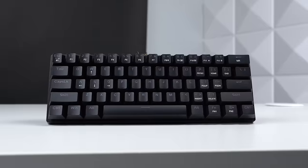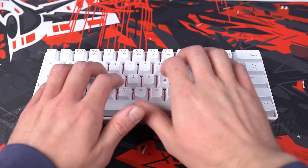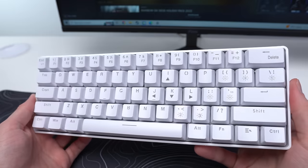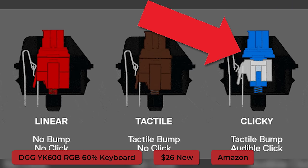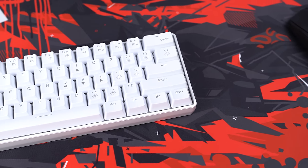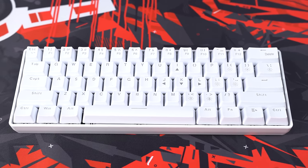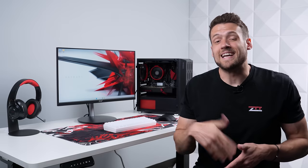Just so we didn't delay this project, we had to swap out the keyboard so we could game, and I swapped it to a keyboard I used in our last budget setup video — you can check that out in the upper right corner. This is the DGG YK600 RGB 60% board and it's even a bit cheaper than the one we originally tested. I'm actually a huge fan of how this white keyboard looks with our mouse pad and black mouse, so I'm definitely digging the new aesthetic. I would actually recommend this keyboard if you're looking for a $25 to $30 unit.